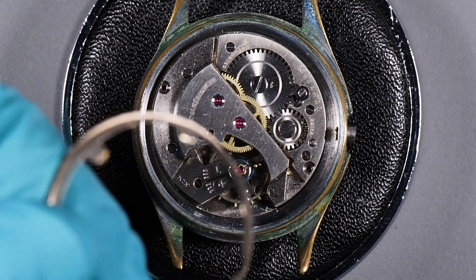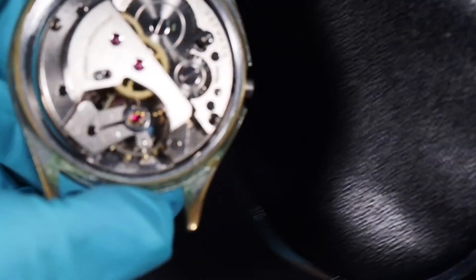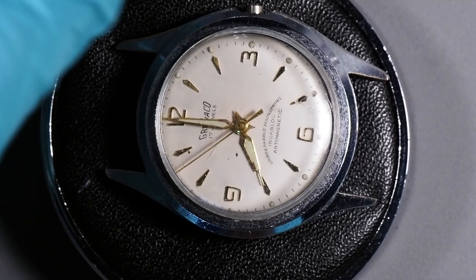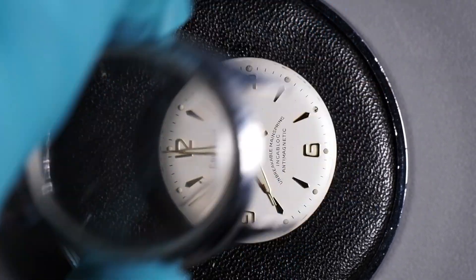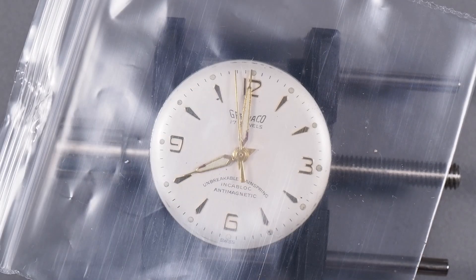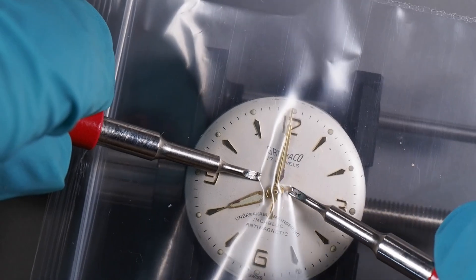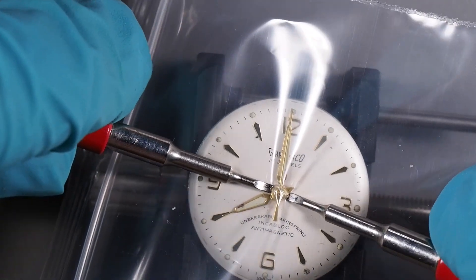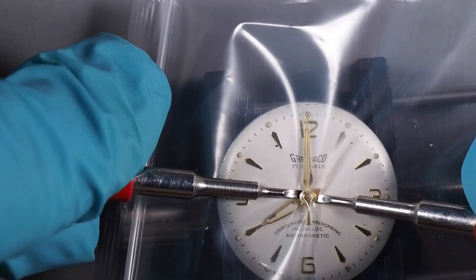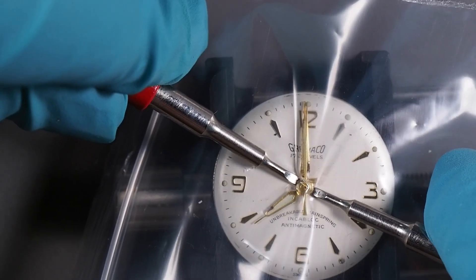The next thing we need to do is take the watch, lay a cushion on top of it, flip it over and lift the case off. I put the movement in a movement holder so that I can take the hands and dial off. To get the hands off, we need to put a piece of plastic over the hands and then use our hand levers. The plastic protects the dial and the hands from being damaged by the hand levers and also keeps the hands from flying up in the air when they pop off. The hands are pushed on fairly tight on this one so it's hard to get the levers underneath.